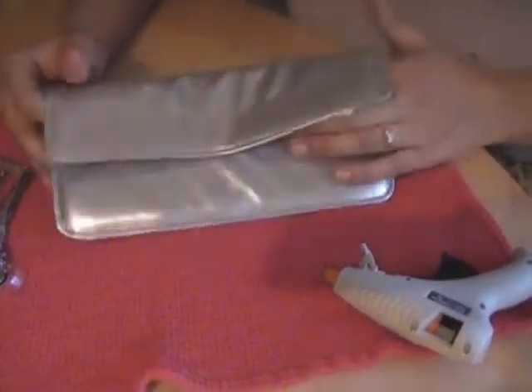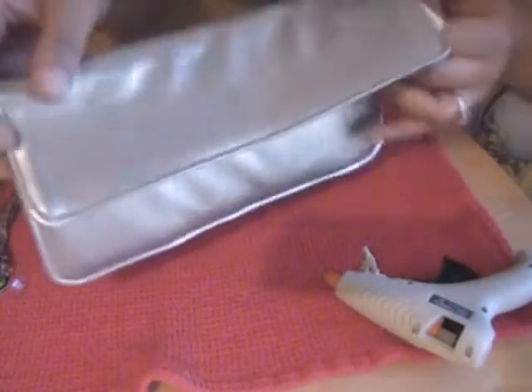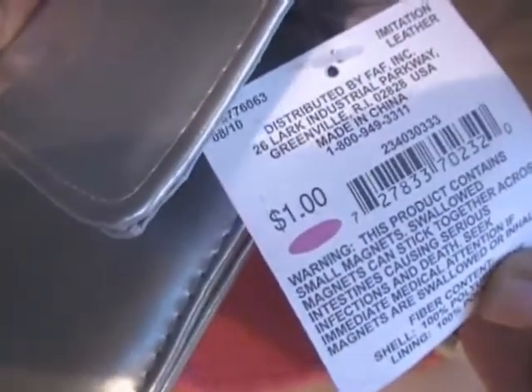What I'm using today is a clutch that I got from Target. It is a fake leather clutch. I'll show you the inside — it has a little pocket on the side. And as you can see from the tag, it was $1.